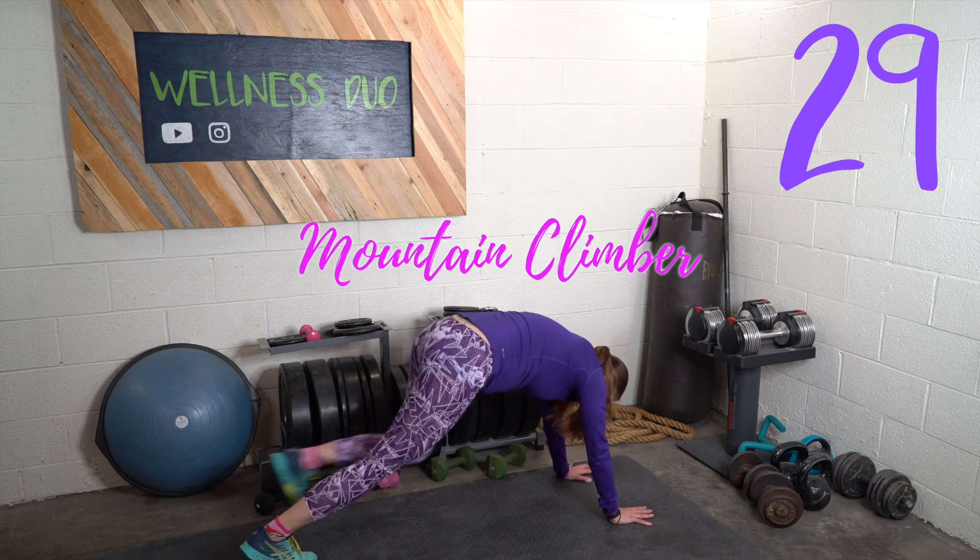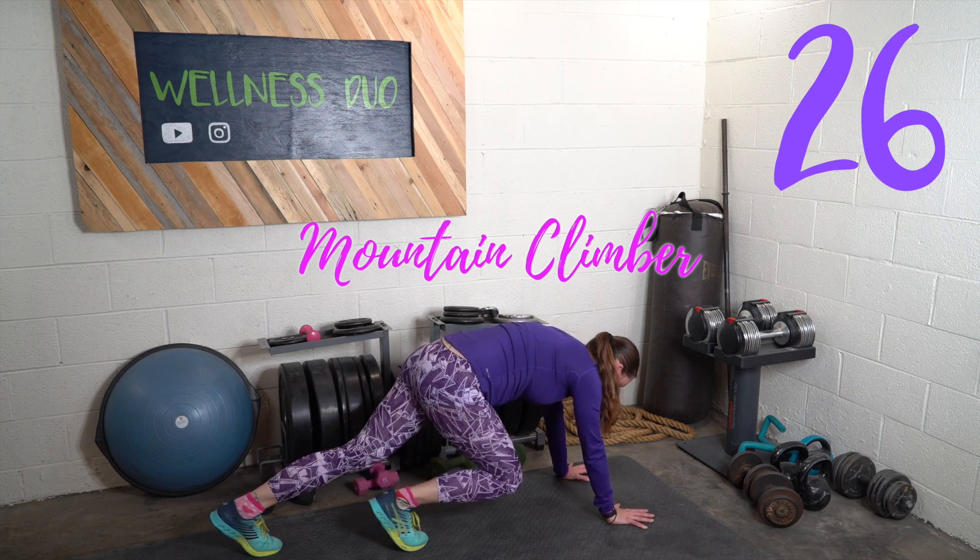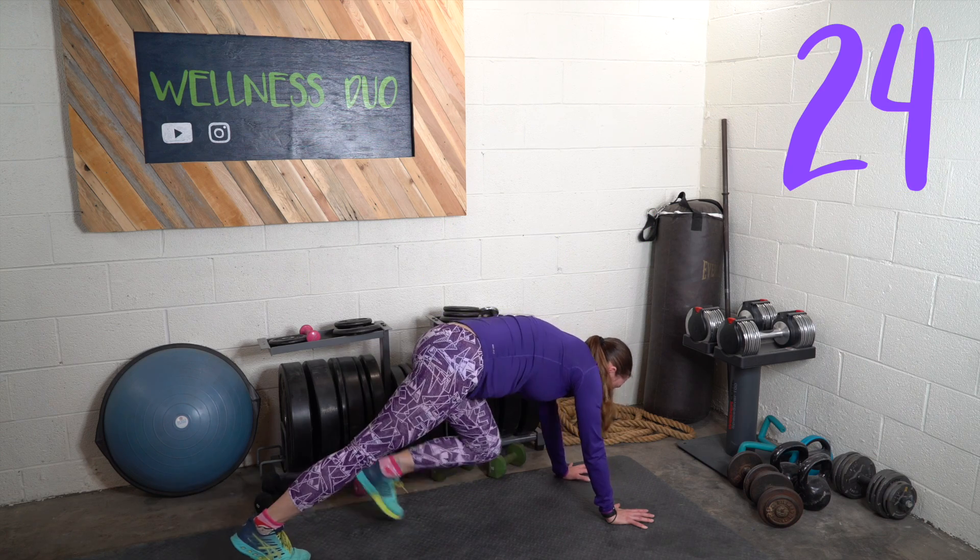The next one is mountain climbers. If this is too much, bring your knee in, then your other knee, and then bring both your feet back.